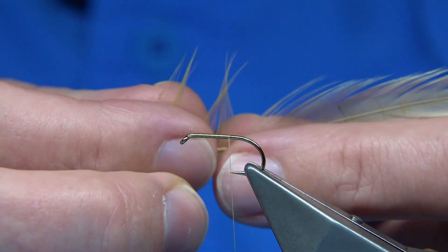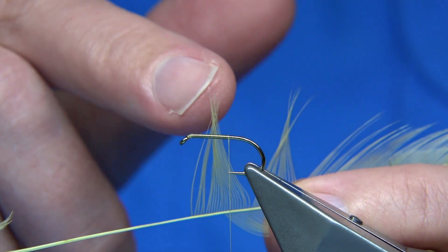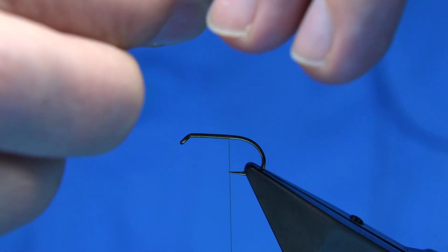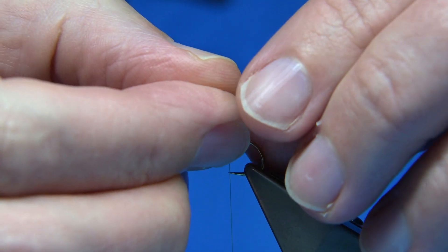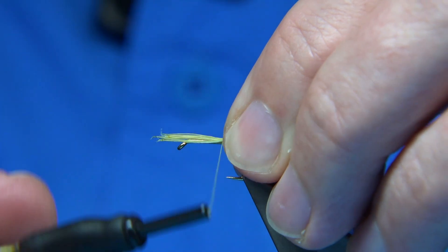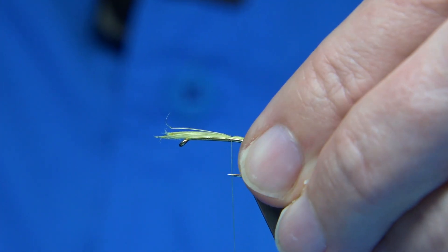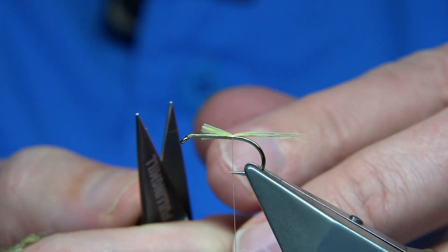To get the tail, just bring the fibres out 90 degrees from the stem — the tips are naturally lined up, and when they do that just tear them away. You're looking for a length roughly the shank length for a tail. Tie it on top with a couple of turns, heading down the hook, then trim away the excess.